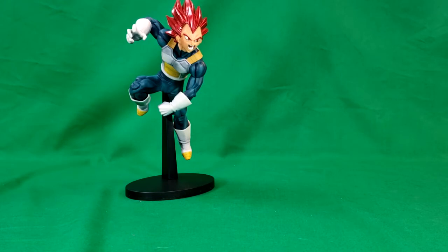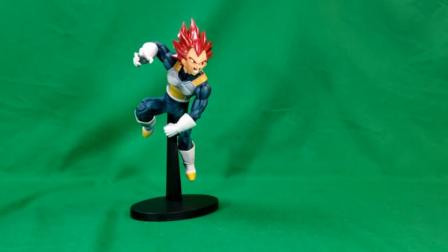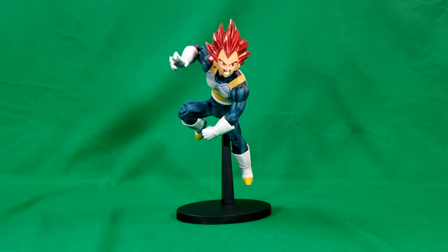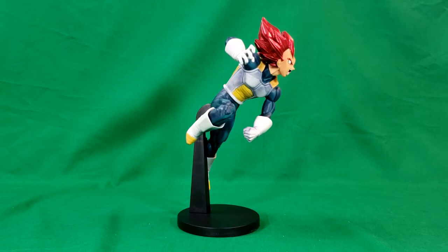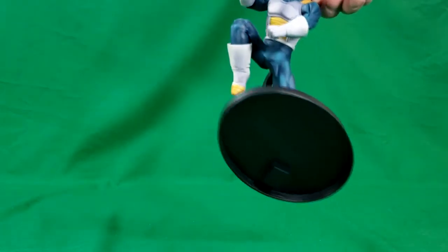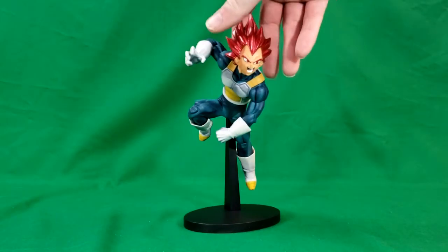I have to say, I'm actually pretty impressed with this. It did have a $25 price tag on it, so it's not a bad price. I do wish there were other ways to display him — I'd kind of like the base to rotate a little bit. As you can see here, this is the Super Saiyan God Vegeta, as he's got the red hair. His next transformation would be Super Saiyan God Super Saiyan Vegeta, which would have the blue hair. And it looks like he's got the blue tights on with his Frieza Force armor.